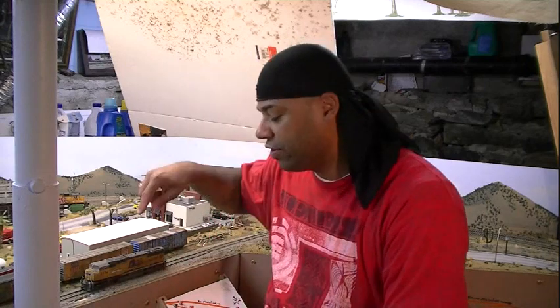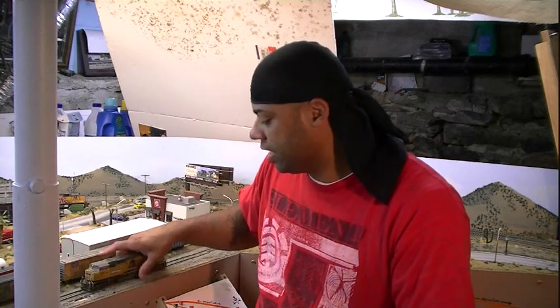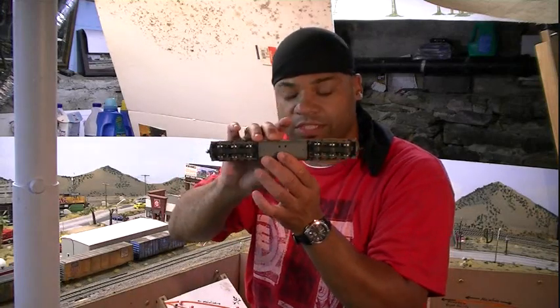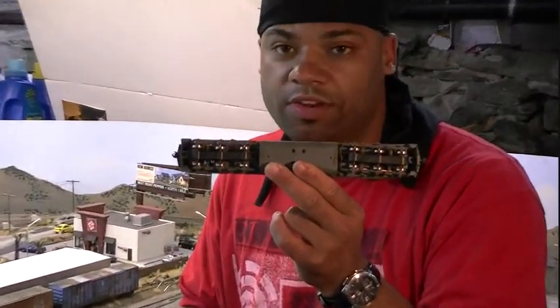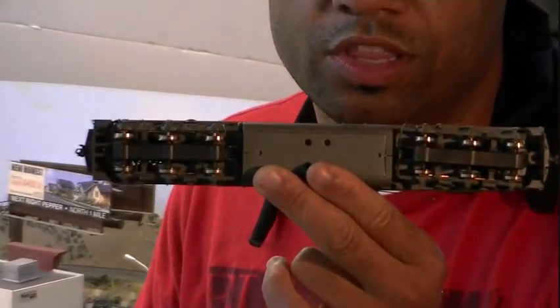So I'm down here at the layout right now. And as you can see, what I have here is the SD70M by Athearn Genesis. A couple of things I want to do before we get started so you get an understanding — I wanted to show you the actual engine and the wheels. As you can see, the wheels are pretty clean. They're not dirty old wheels, they're pretty clean.